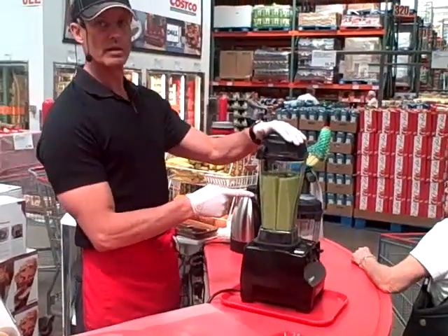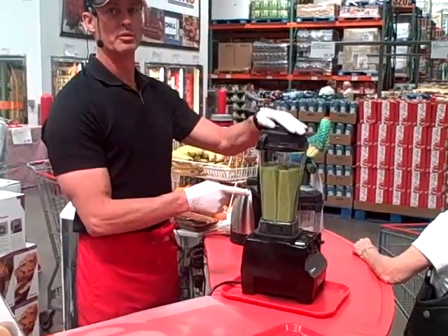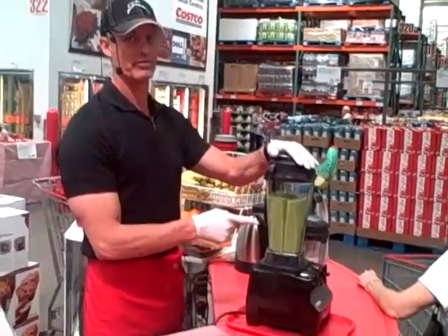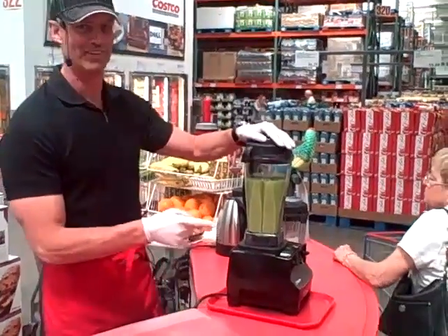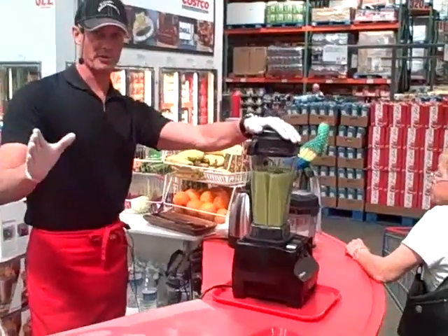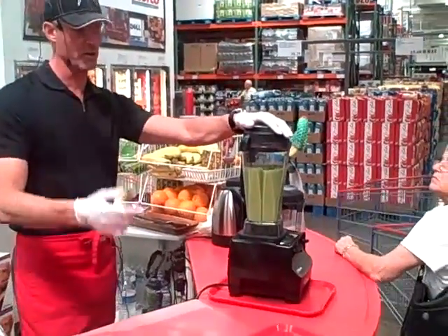Did you say one cup of almonds and water or milk? One cup of almonds and three and a half cups of water. I'd say milk — it works too. Yes, if you put milk in with almonds, you're going to get almond milk too.